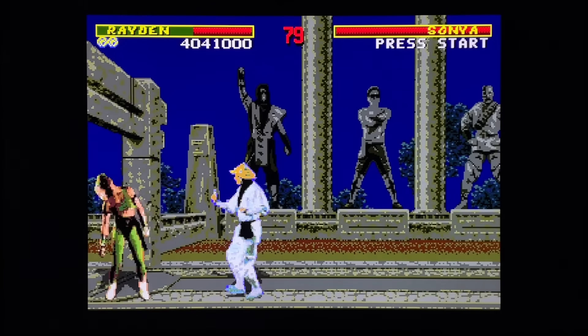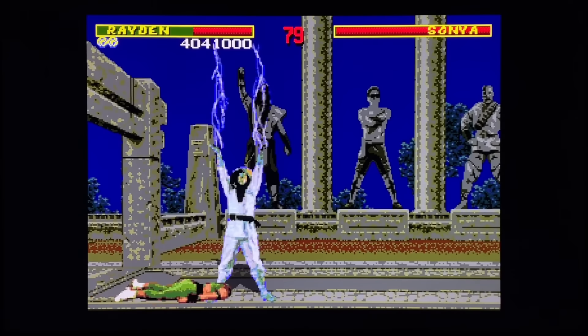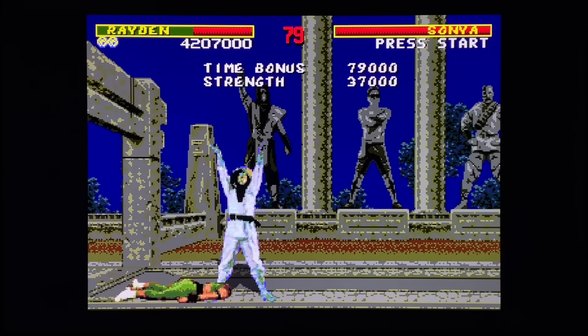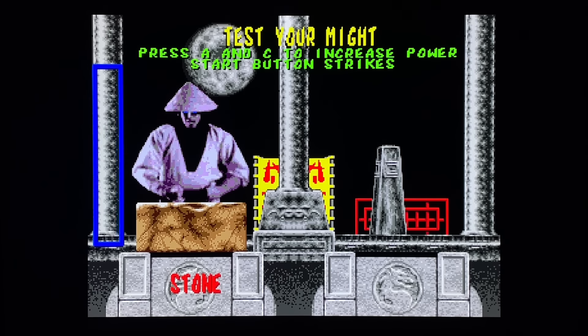The blood does squirt a little further in the arcade version, but I think only true die-hard fans of the game would notice that - and I'm not even positive. All right, here we go.